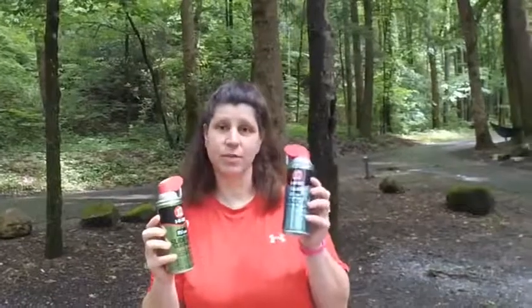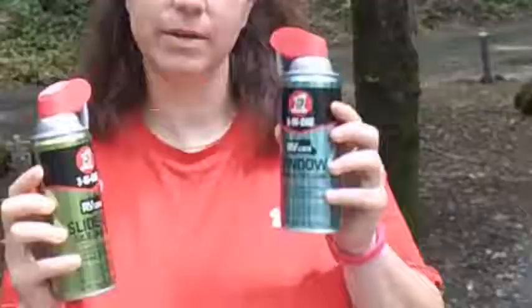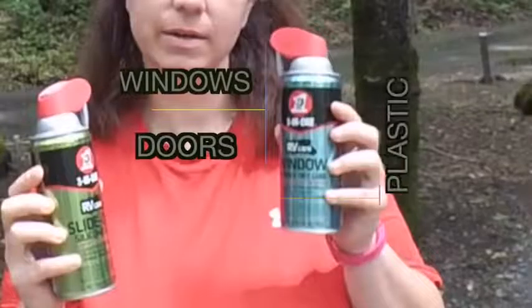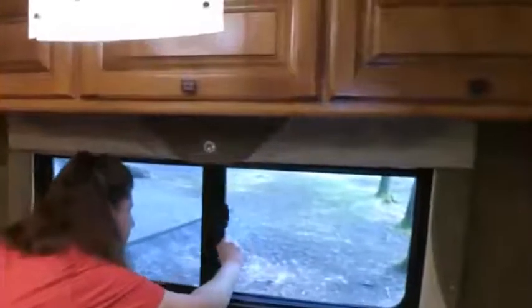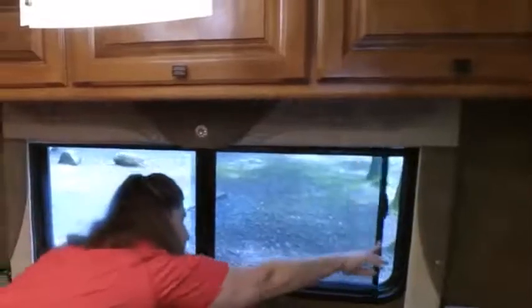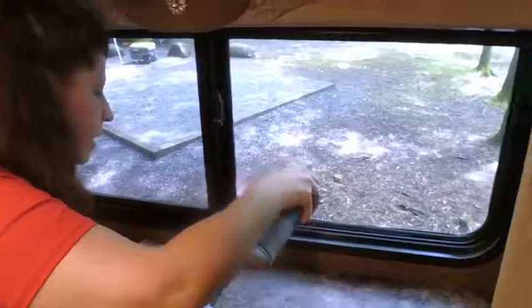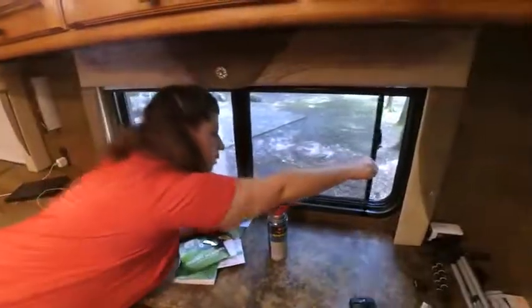This one is for your windows — the tracks on your windows. We rarely open our windows in Florida, so when I went to open them it was a little tough. And that's not even dry yet — wow.